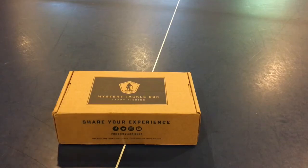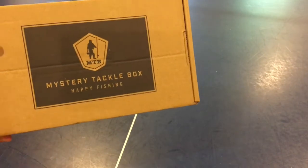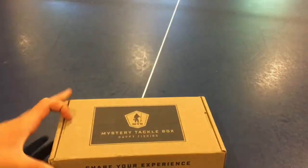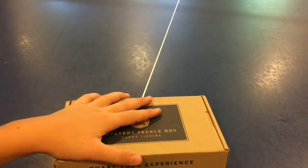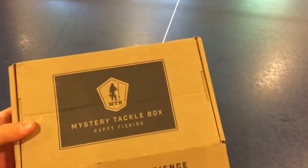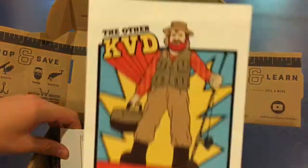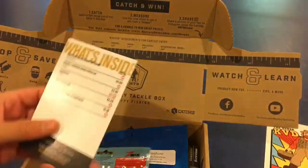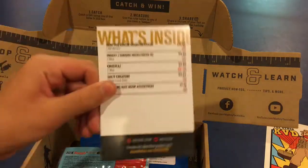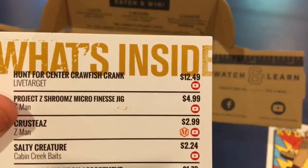Hey guys, Sermon from Amers Outdoor coming at you with another video. Today we're doing a Mystery Tackle Box unboxing for the month of July 2017. I actually just opened this but I didn't like the video so I'm re-filming it. We have some decent baits in here. First I'll show you the sticker — another KVD sticker — and we have the What's Inside card.